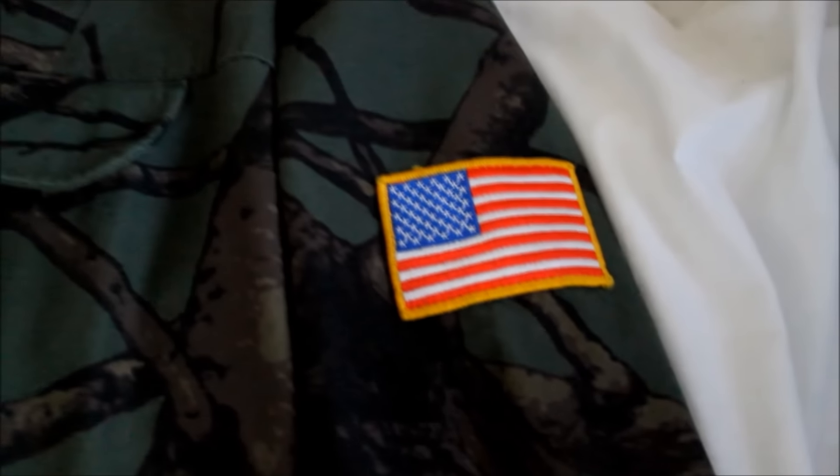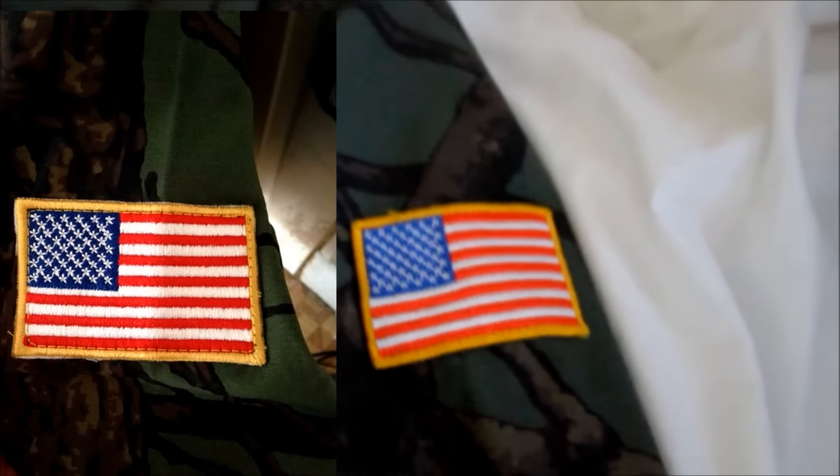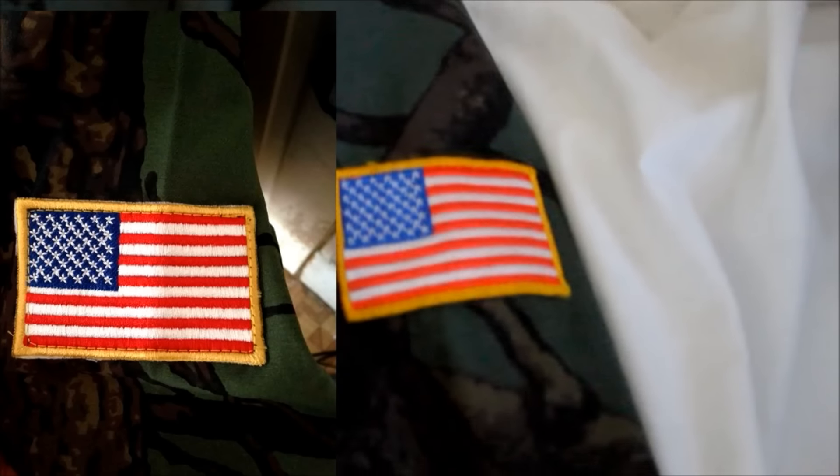One of the easiest ways to spot fakes is the flag. Usually on fakes the blue area is hanging over the red, but with the real ones it should look like this where it's all in line.